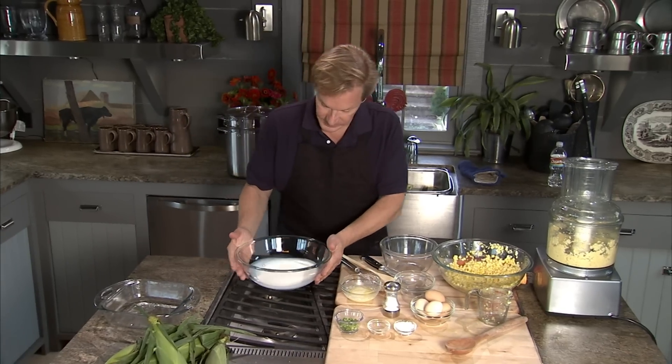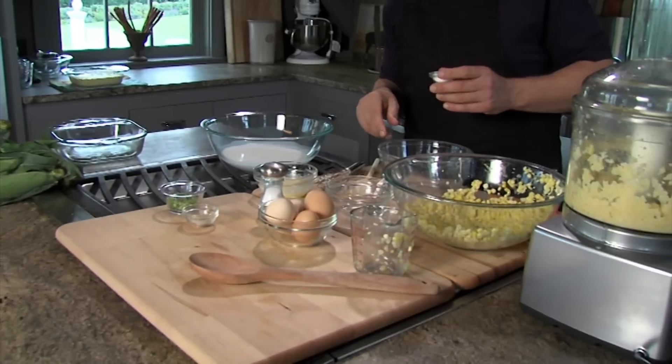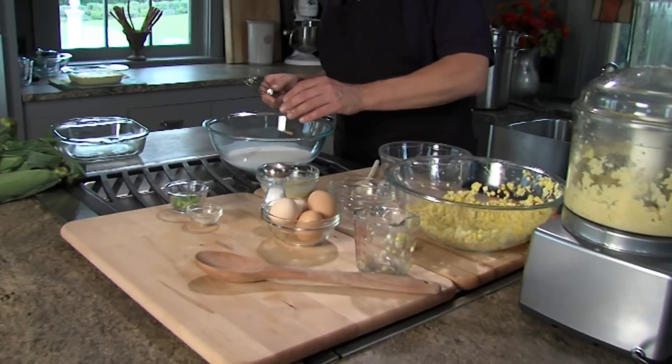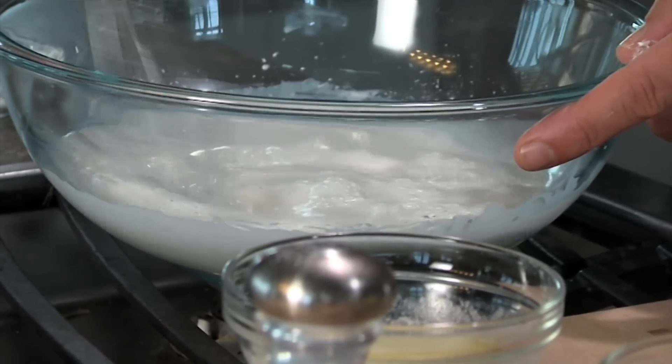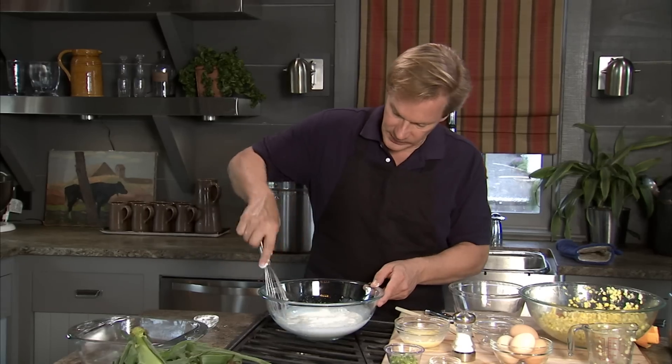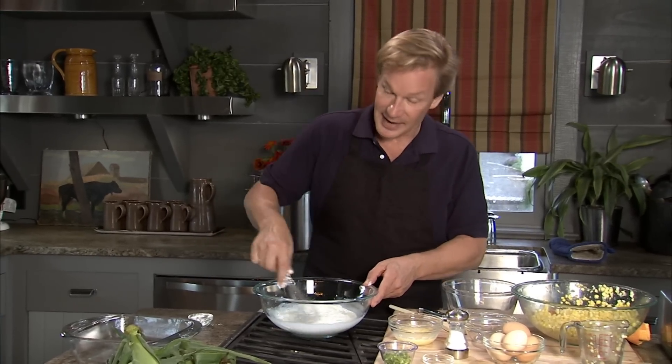Now I'm gonna take this half and half — I have two cups in there. We'll take one tablespoon of cornstarch, and I just want to make sure that it's completely dissolved in the half and half. I'm gonna make sure it's all whisked together around the sides like this. Yes — half and half.